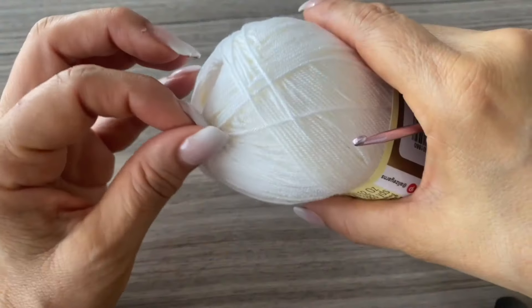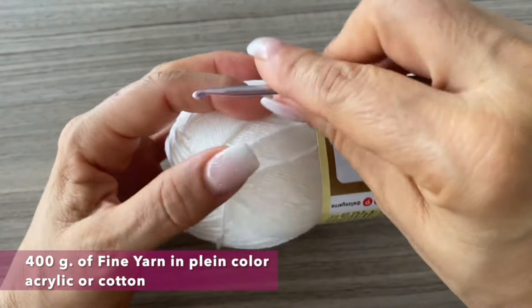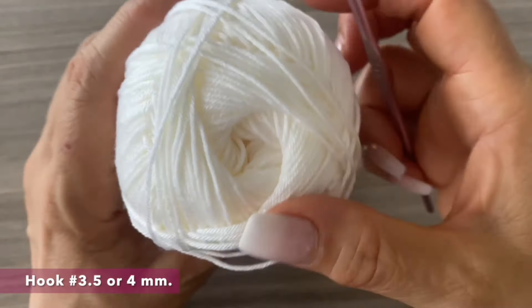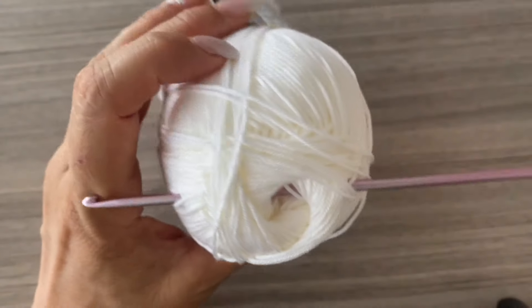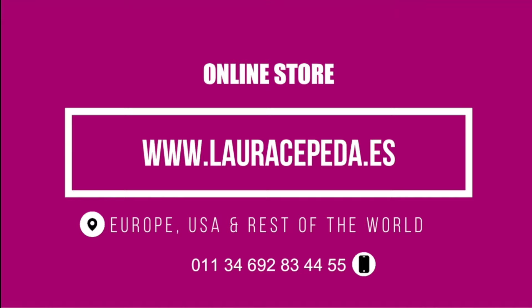You will see it's very easy. You just have to make some rectangles and repeat them, making as many as you need. Before we start, please don't forget to subscribe. For this cover-up in this size, we're going to need 400 grams of fine material. I'll use a hook number three and a half or four, depending on how you crochet. You can use acrylic or cotton. You can buy all the materials I use in my videos at my online store www.lauracepeda.es and we'll send it right to your house.